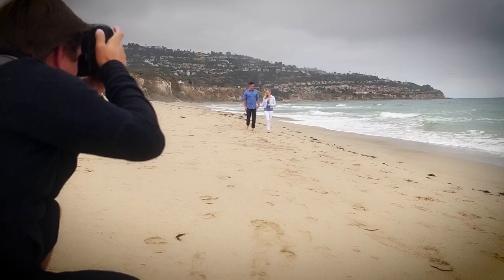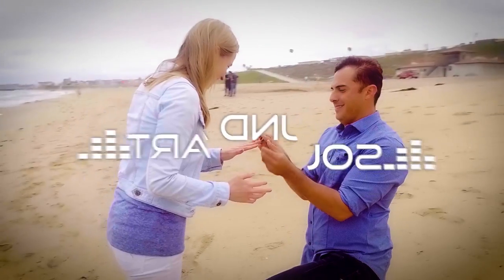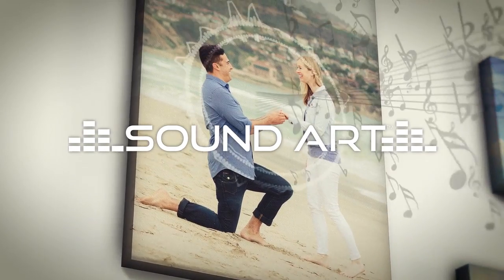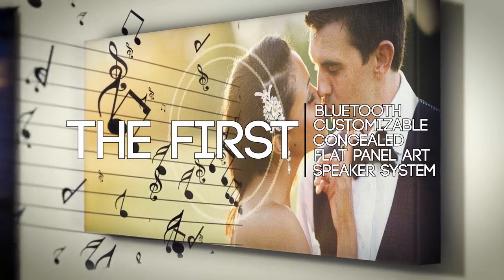There are moments that surprise and delight the mind and the senses. Introducing SoundArt, the world's first truly customizable concealed flat panel art speaker system.